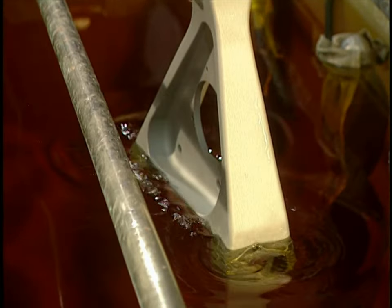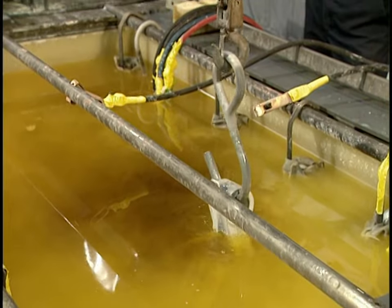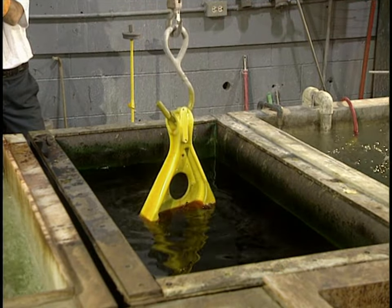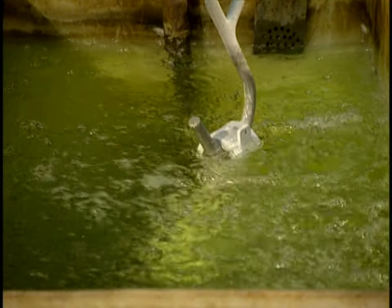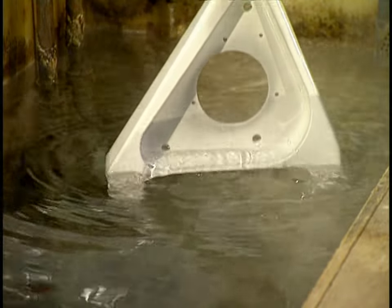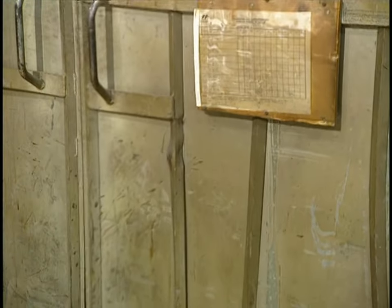Before repainting the part, they first plate it. The part is immersed for 10 minutes in cadmium, which forms a protective coating on it that will resist corrosion. Then the part is quickly soaked in a weak concentration of chromic acid. Water, agitated by air jets, cleans away the chromic acid, and the part is rinsed with water another time. The part is now baked at 375 degrees over 23 hours to remove hydrogen induced during the plating process.